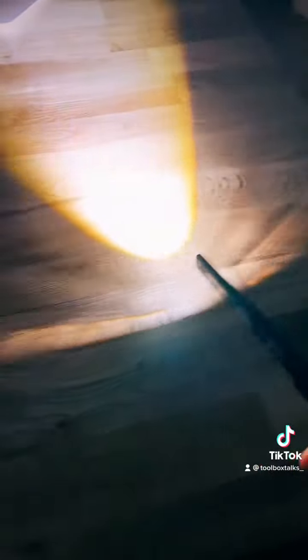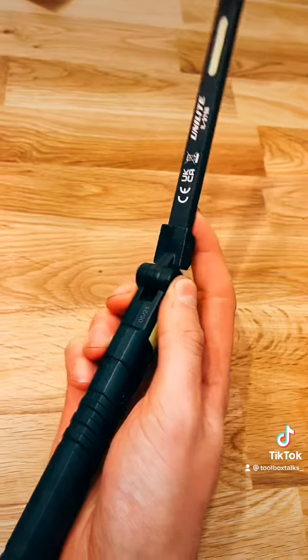Click it a third time and you've got another little torch on the back, and a tiny little one on the end which you can use in the folded position if you just wanted a small inspection light to chuck in your pocket.